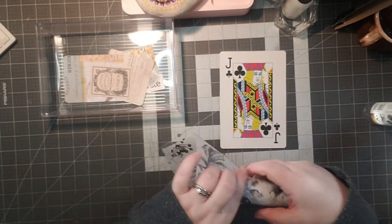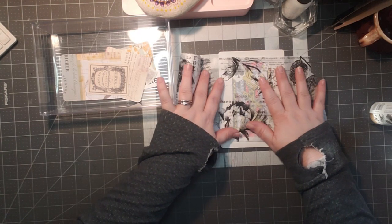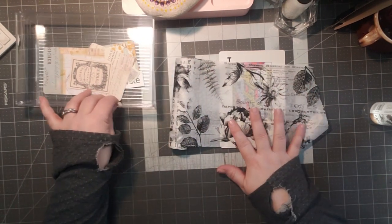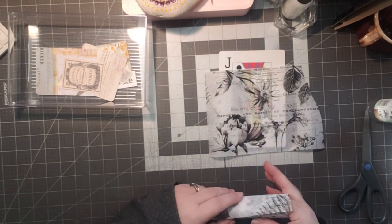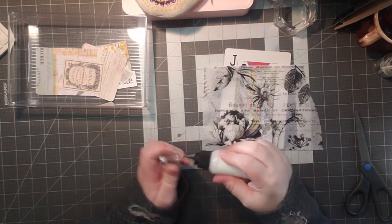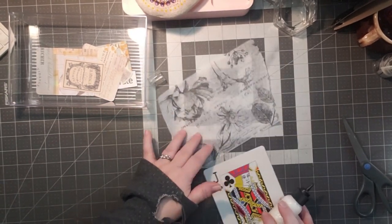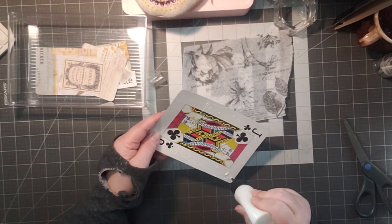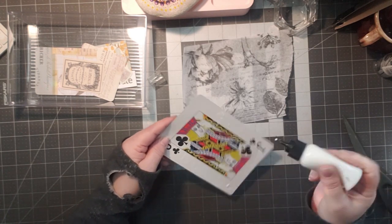So I have this beautiful paper — I have it upside down — that I was gifted last year, and I thought it would be great going right across that. We could have a little bit of the card on the top showing. I'm going to be using Eileen's glue for this today, because I'm going to have some of it showing, and I really want it to appear to be glued down through that beautiful paper. It should dry clear, so it will be okay.